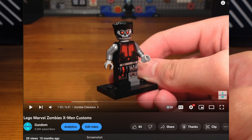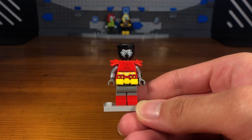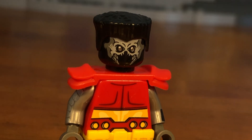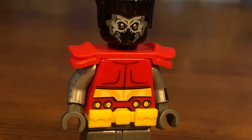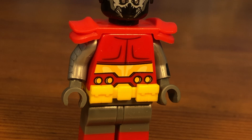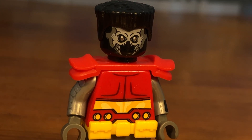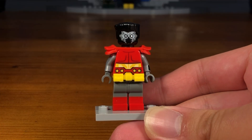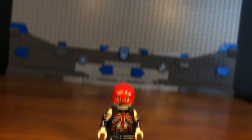This is actually the second zombie Colossus custom I've ever made — I made one for a cancelled X-Men customs video and that one wasn't really that good, it looked way too robotic. So this one is definitely an improvement. I think the use of the Sakaran head from the Guardians of the Galaxy movie is a pretty interesting headpiece you can use for custom zombies.